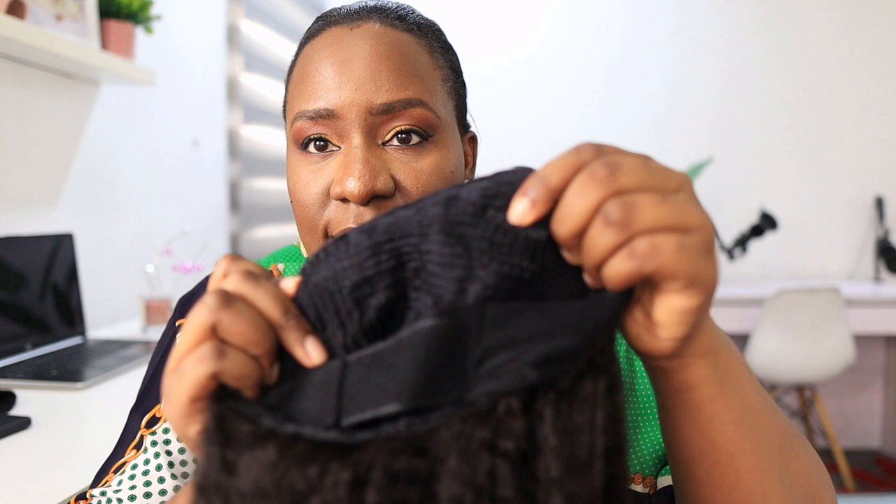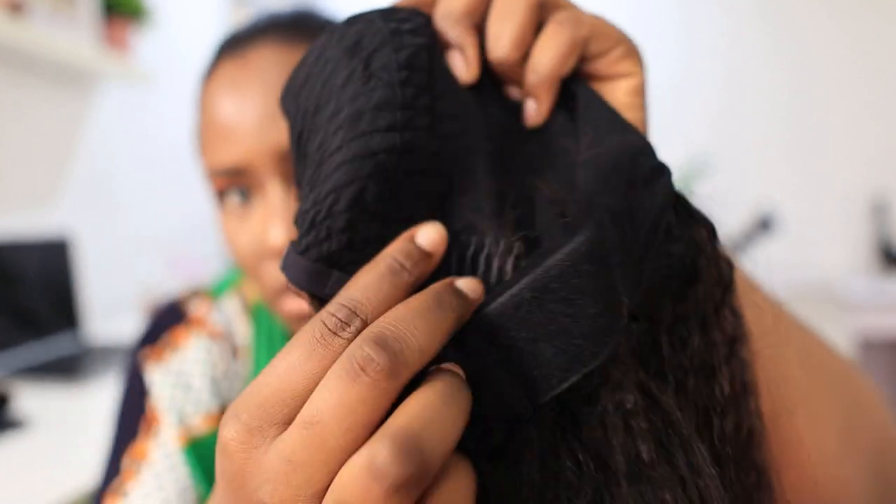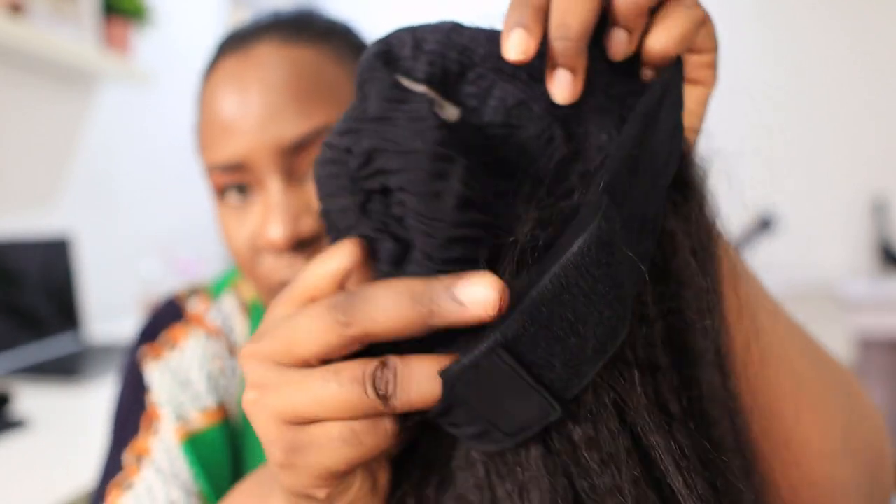With a headband wig, you can leave out your hairline if you want, or you can cover it. This looks like natural African hair that has just been straightened. The wig cap has lace and three combs on the top and one at the bottom — those combs are very important for securing your headband wig. It also has adjustable straps so you can adjust the cap if it's too big.